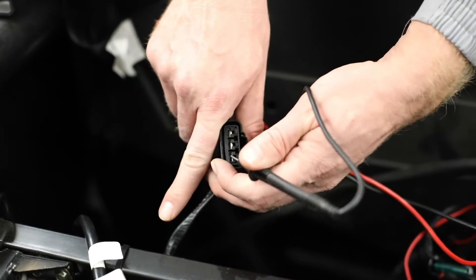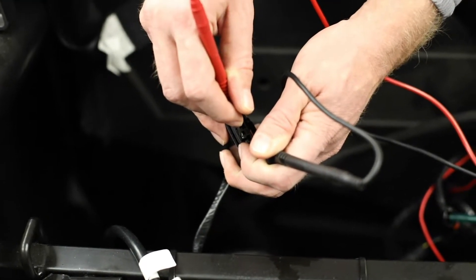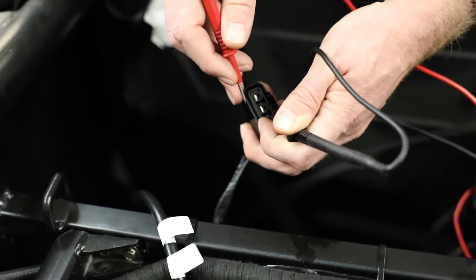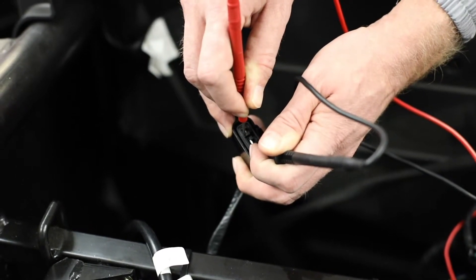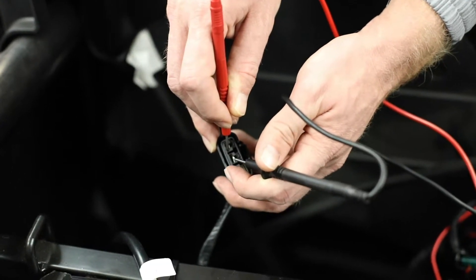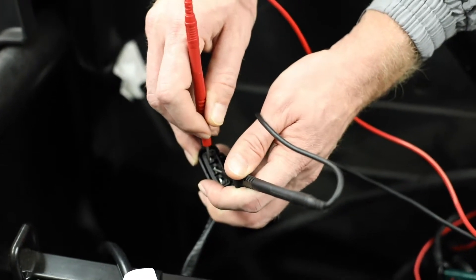First we will do pin 1 to pin 2. On our meter we're reading 0.1 ohms, so that is within spec. Now we will check pin 1 to pin 3 — again reading 0.1 ohms. Then we check from pin 2 to pin 3, and again I'm getting 0.1 ohms, so we're good there.